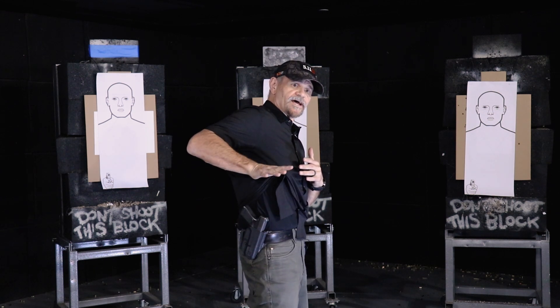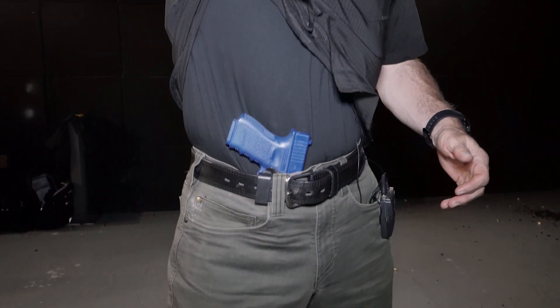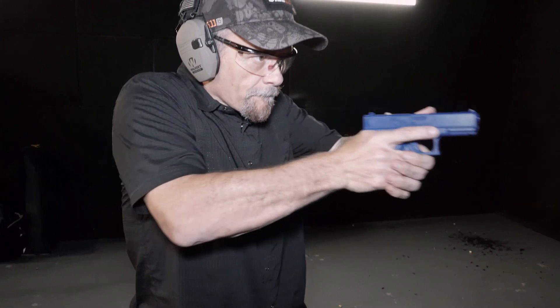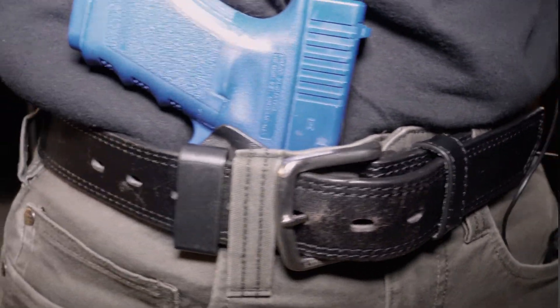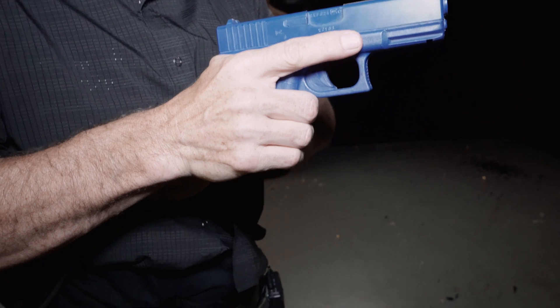A couple of things we want to avoid are getting caught up or hung up on the clothing garment when we draw the gun out — it gets hooked or stuck on the gun, it can cause the gun to whip out to the side or come out of your hand. A good way we practice with new students is using blue guns to start with, not even using a live firearm.